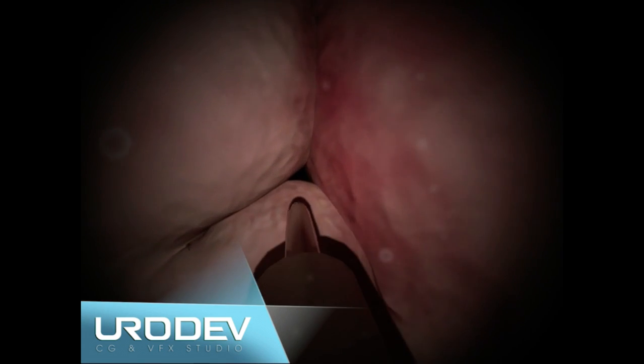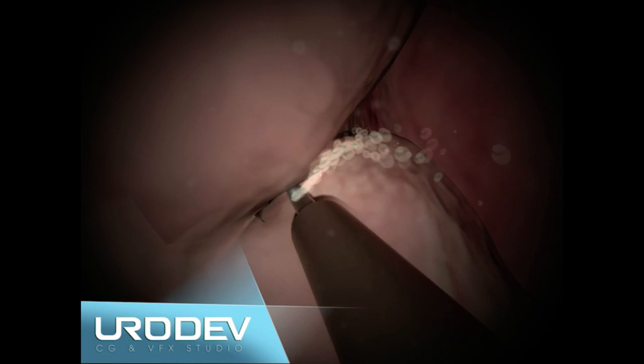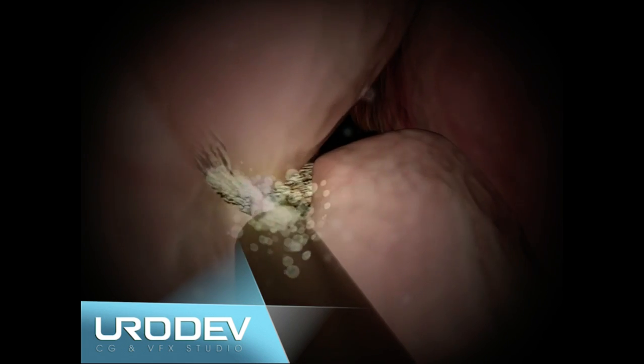A cystoscope is introduced through the urethra with a laser fiber. The high energy of this laser allows coagulation of the blood vessels, avoiding hemorrhaging.